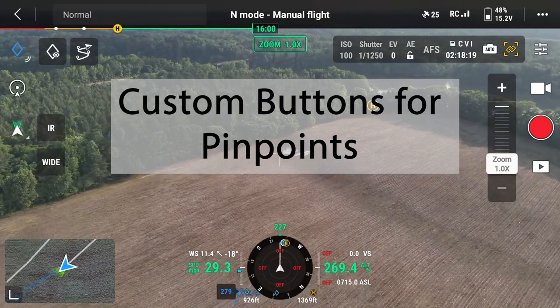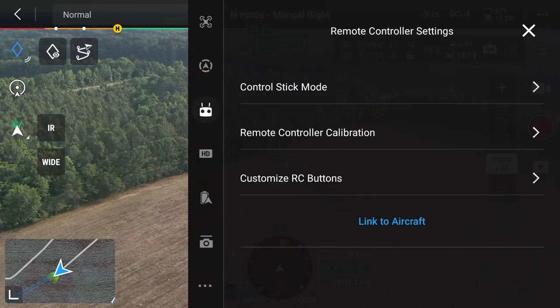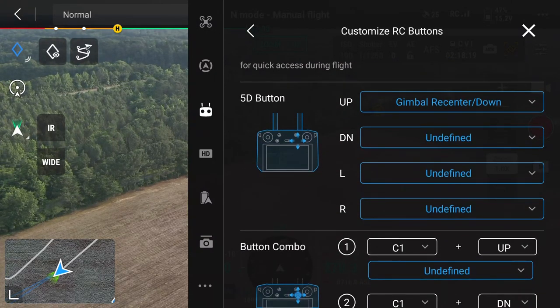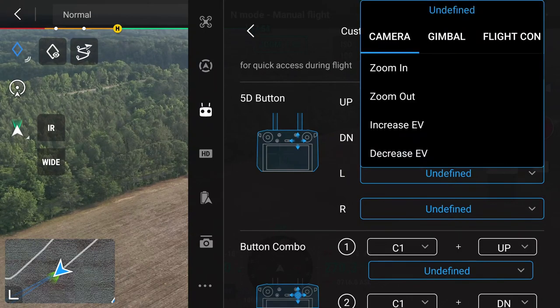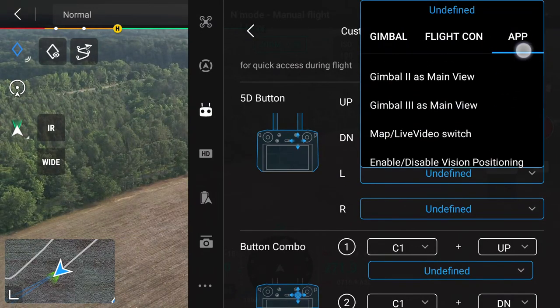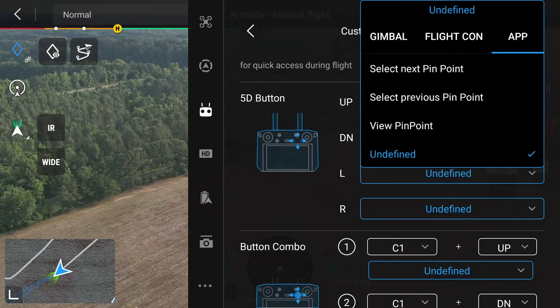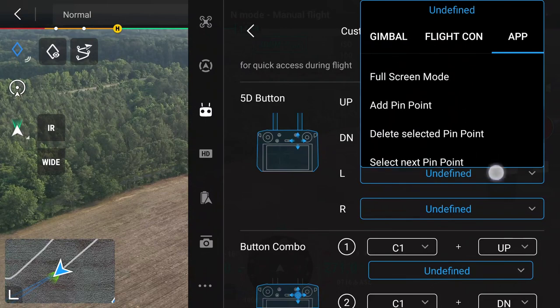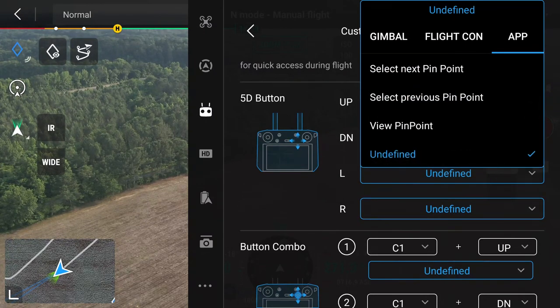One last thing: there are custom button settings available for using pins. If you go to the app settings and slide to the right, you'll find options to add point, delete point, select next pinpoint, select previous pinpoint, and view pinpoint — all assignable to buttons. Personally, my 5D button directions are set for my light so I don't use these hotkeys, but depending on your usage they might come in handy.